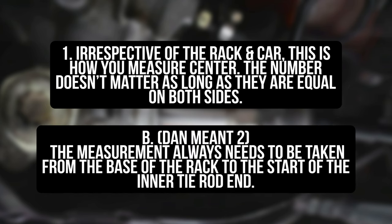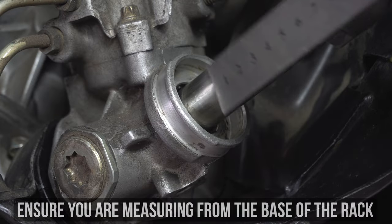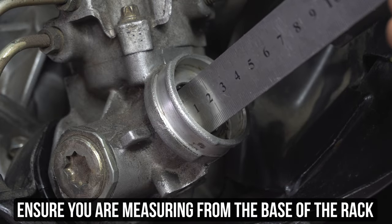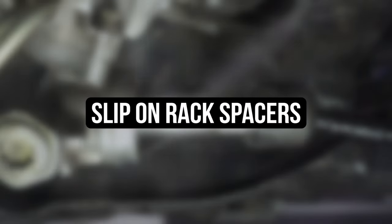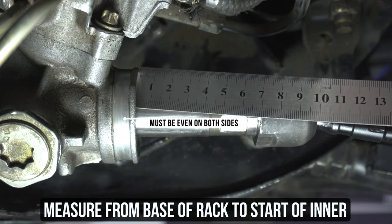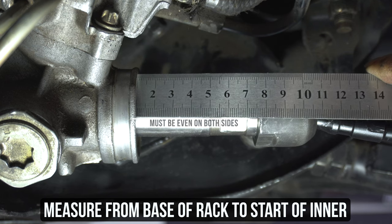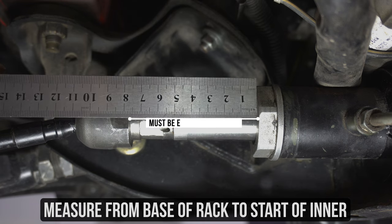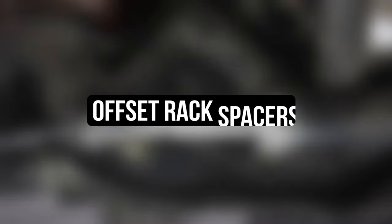The measurement always needs to be taken from the base of the rack — in this case an S chassis rack, which is a bit recessed as you can see on screen. So don't measure from that outer lip or it's going to be all messed up; measure from the sunken part. Now if you add slip-on spacers, it's very much the same: measure from the inside of the rack to the inside edge of the now slightly extended tie rod including the spacers. You want that number to be even on both sides.